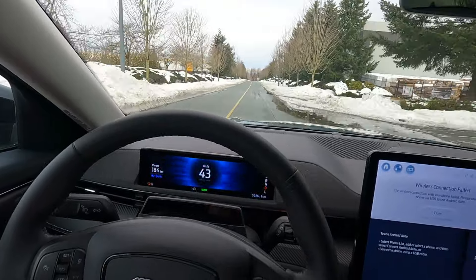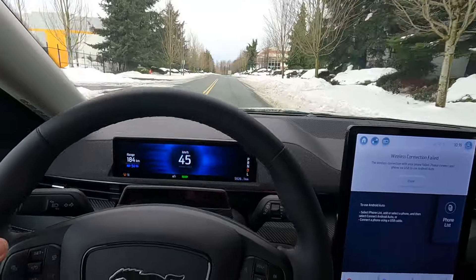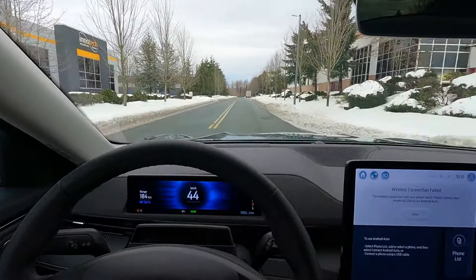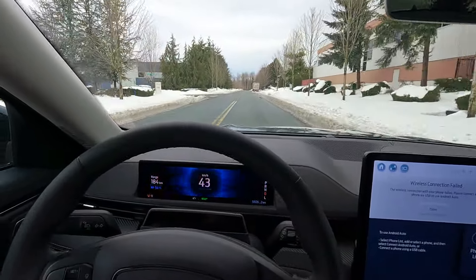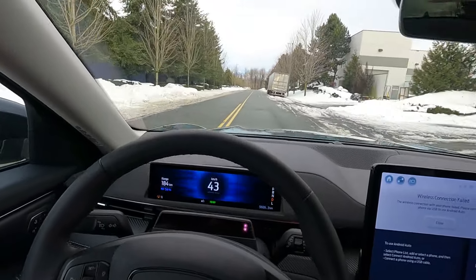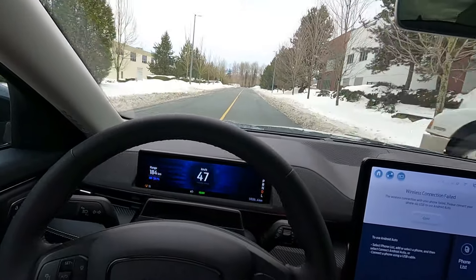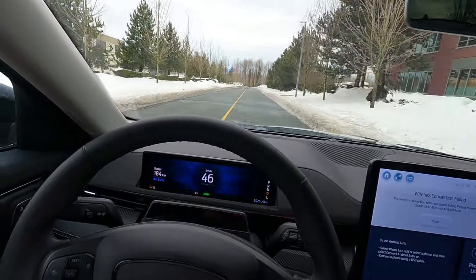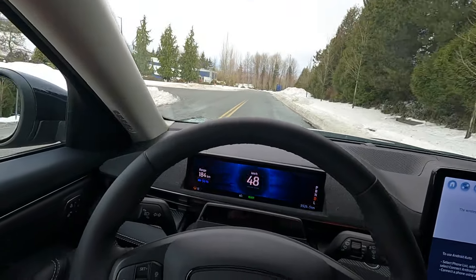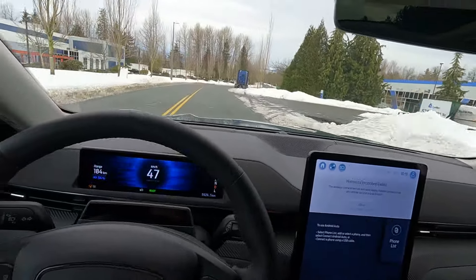That sucks because this is actually a really decent car. Fix some of the design elements, don't make it so future-y, just make it a car. Just get the regular battery if you're going to buy one of these things — certainly don't do the extended battery. You'll have a decent electric car. That's going to do it for us — that's the Ford Mustang Mach-E. We'll see you guys on the next one.